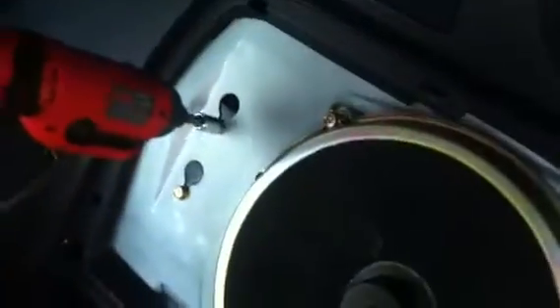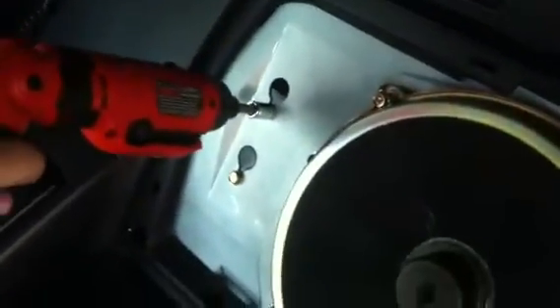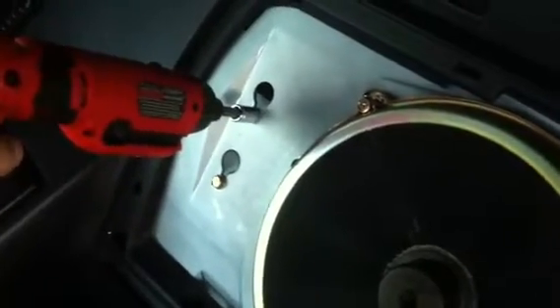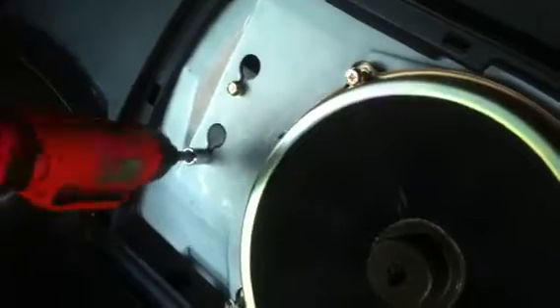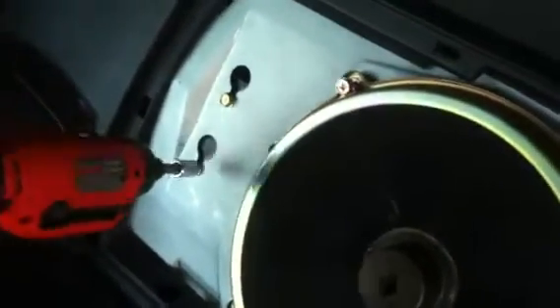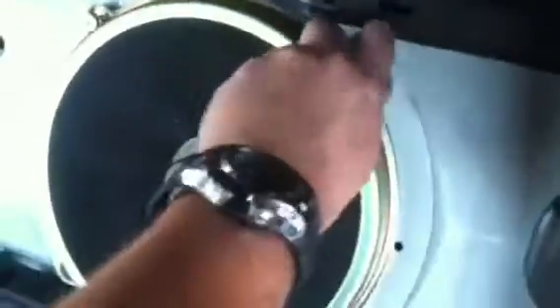Again, these two you just want to loosen — you don't want to take them off. This is the sub amp. Just take off the screws here — one, two, three, four — and the subwoofer comes out just like that.